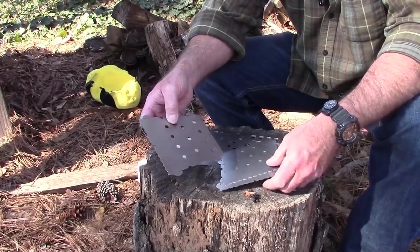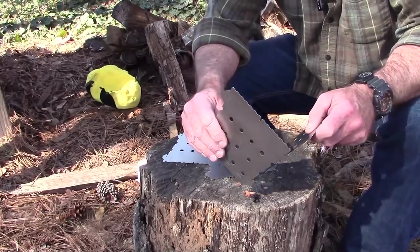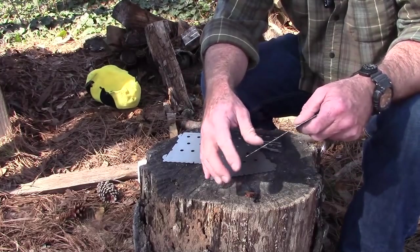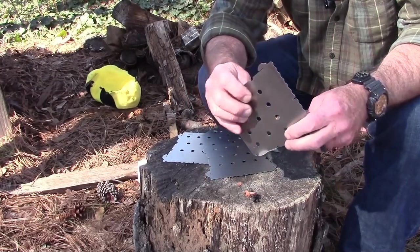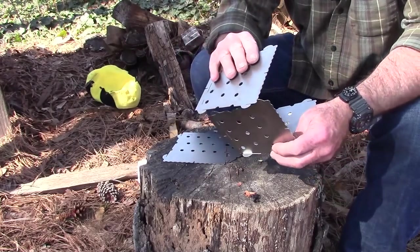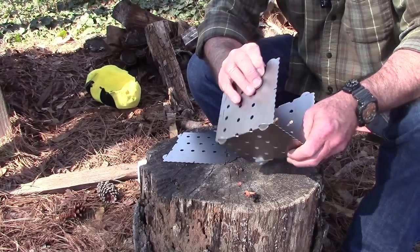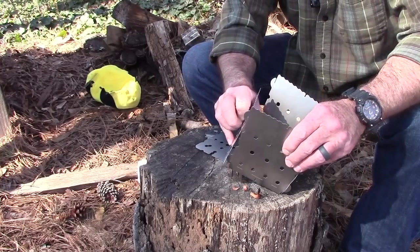All the pieces are exactly the same. Just take these things and put them so the wide part goes to the top — the bottom is narrower. Put them together like so. Same thing again. You've got to make sure you don't turn them the wrong way because they're opposite — each one is interchangeable. And then finally, one more time, like so.